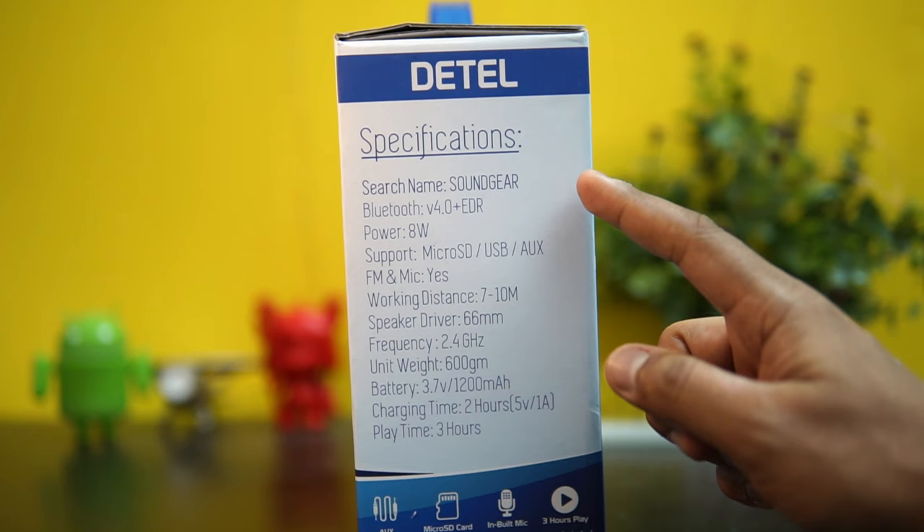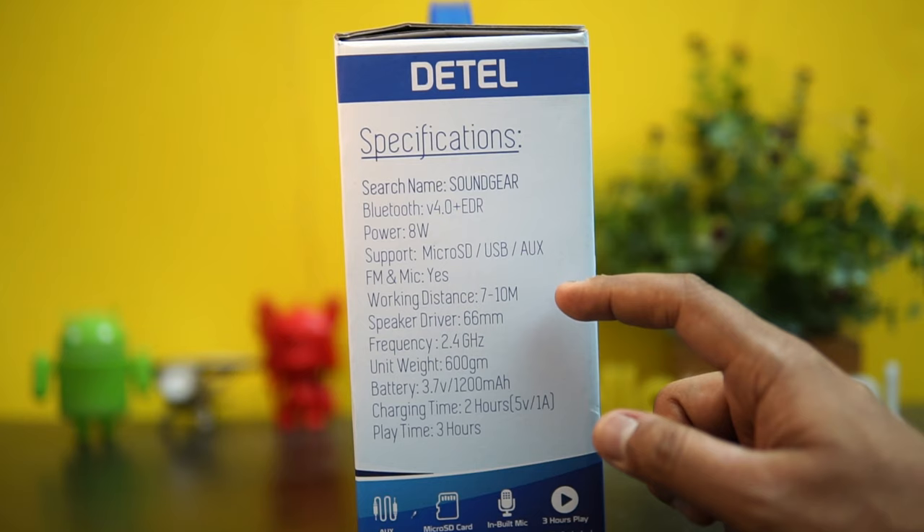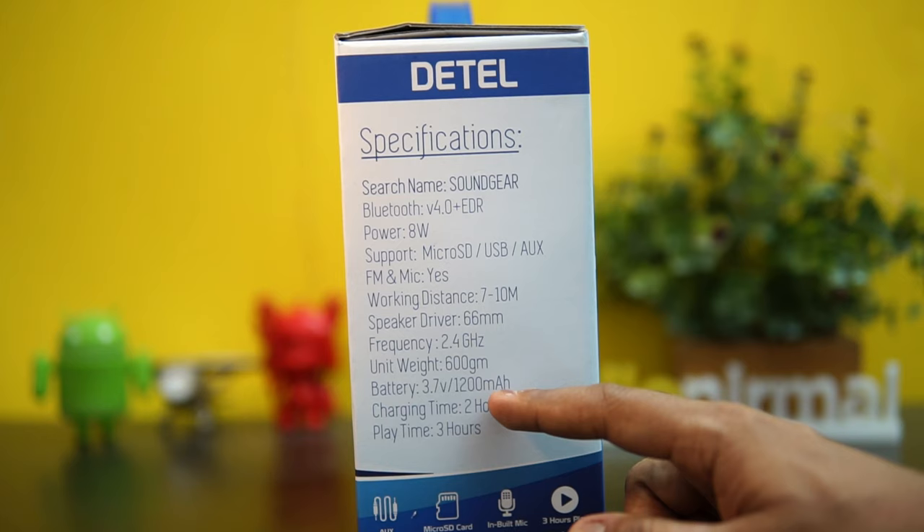Looking at the specifications, it has Bluetooth 5.0 support, an 8-watt speaker, and supports micro SD, USB, and AUX. There is also FM and a microphone. Working distance is 7 to 10 meters and the speaker driver is 66mm. The weight is just 600 grams.